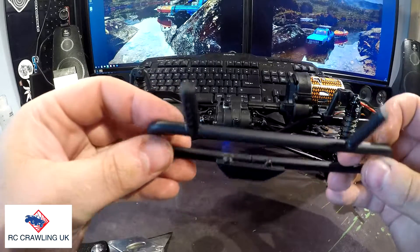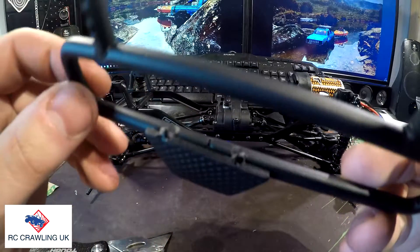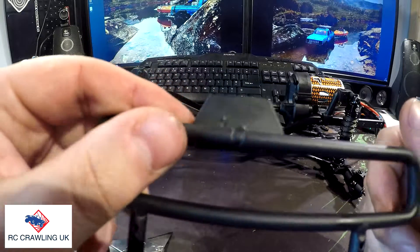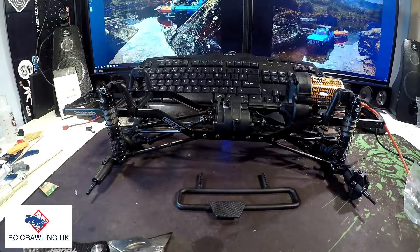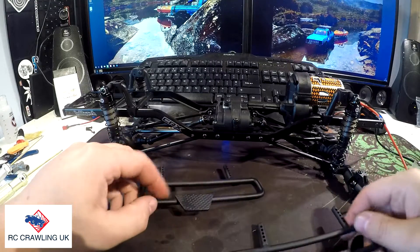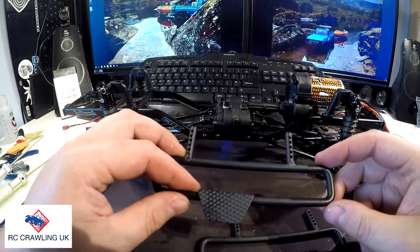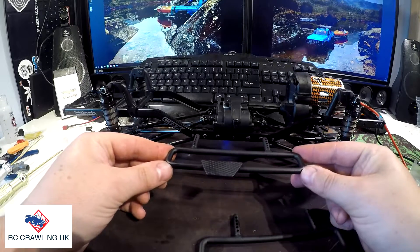So these side steps — let's see the quality of the weld there. As you can probably see, it isn't great, but let's see... not too bad though. Shouldn't cause us any issues, hopefully. So there's the steps. These are going to mount — let me have a look at the instructions. The step looks like it goes towards the rear, so this would be the right way for this one.